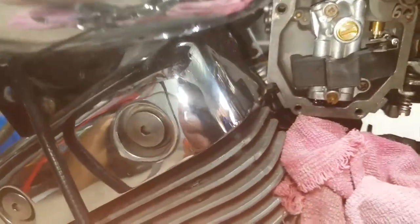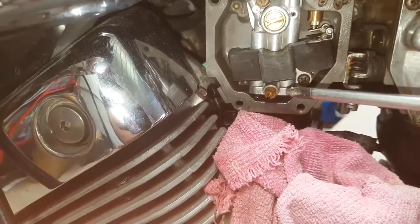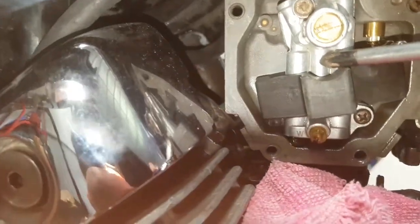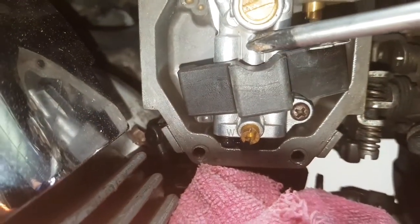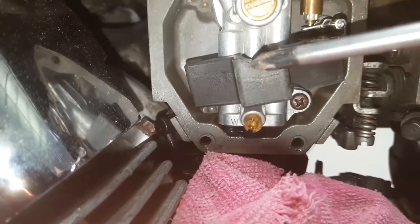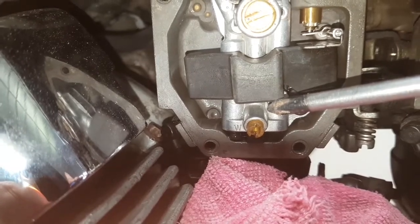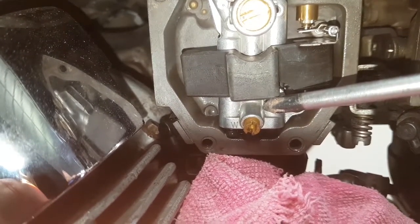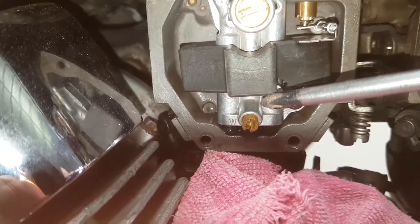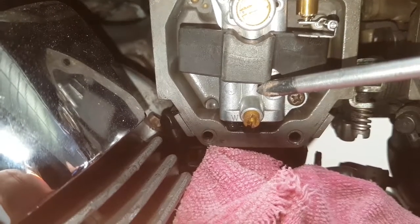Today we're going to be setting the floats on the carbs. What we're looking for is that mark in there — that circle. The groove on your float is going to be virtually just on the edge of that circle, that's how you know it's set. As you can see on mine, the shutoff is too high, so it's running too lean.